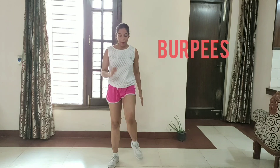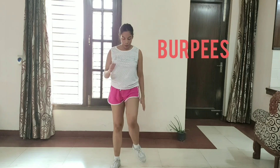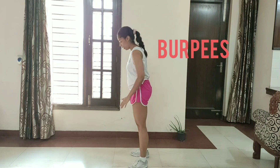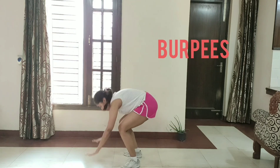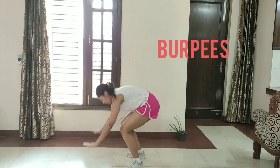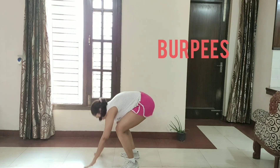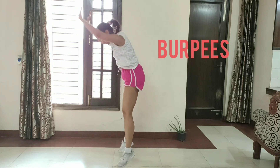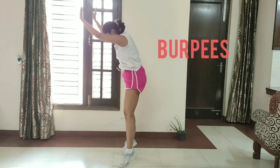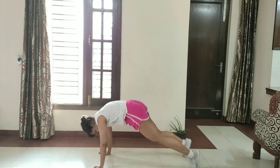How many more? Our next exercise is burpees. Let's get started. 1, 2, 3, 4, 5, 6, 7, 8, 9, 10. March in place.